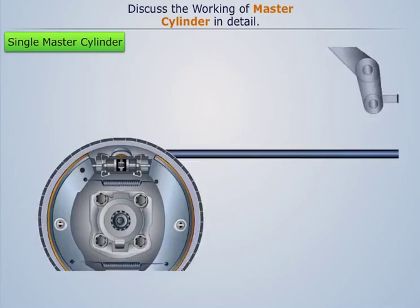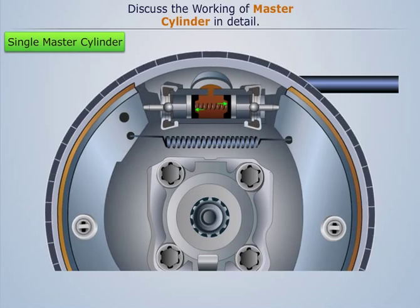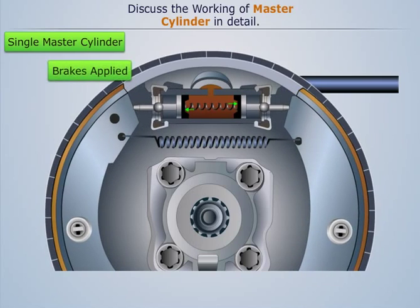This fluid then enters the wheel cylinder or the caliper and pushes the pistons outward, thereby applying the brakes.